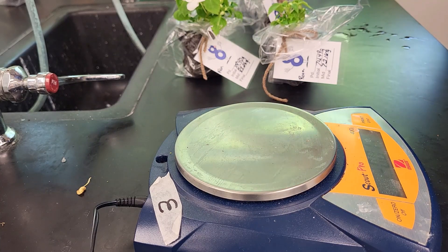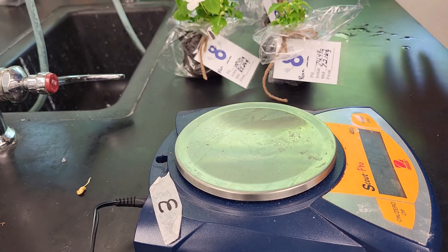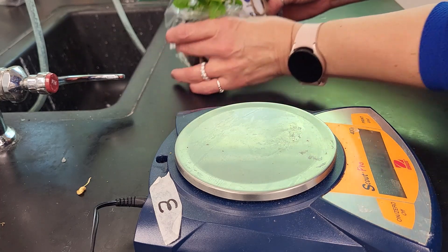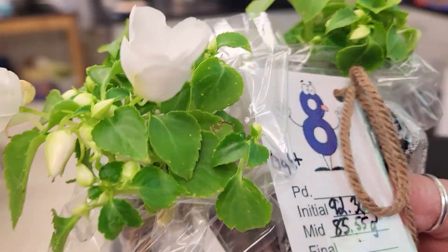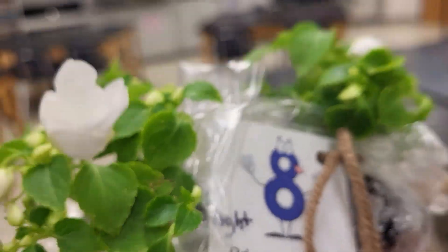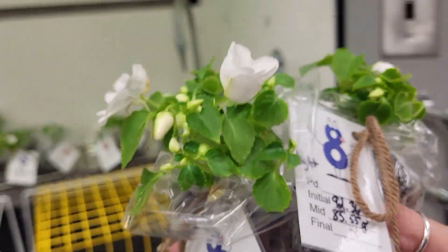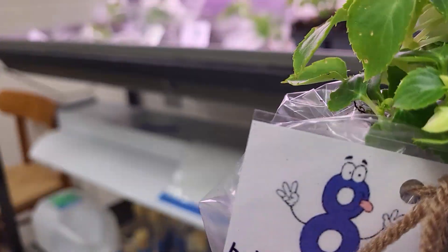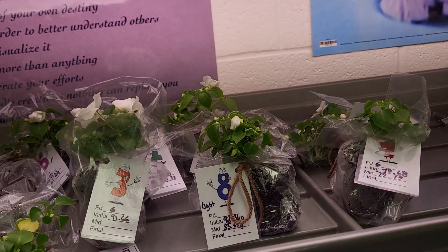We're going to put those plants back again. The mist one stays on the counter, the room condition plant stays there too. We'll take the other two back — one to the fan area and one to the light cart — and let them sit again until next class period.